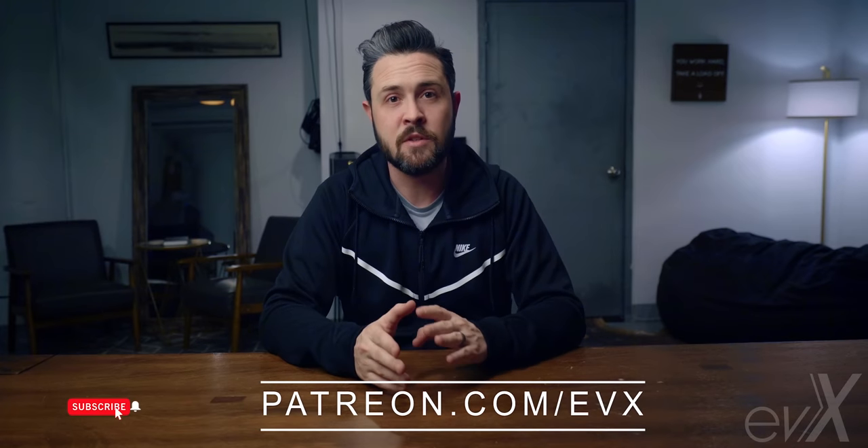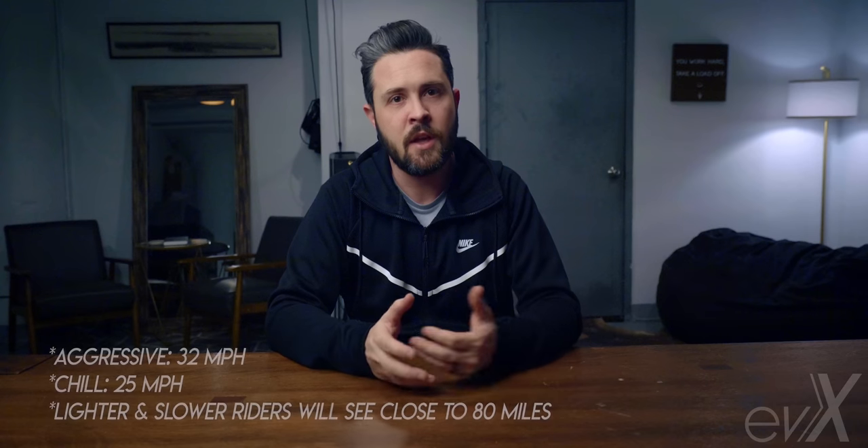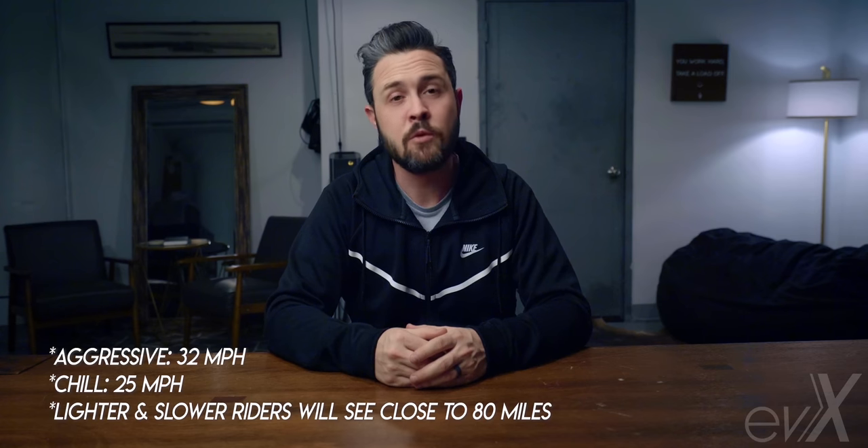The M Super Pro is using the new 21700 batteries, which gets you a smidge more power in about the same space, and it also seems to have much less voltage sag than the 18650 batteries. I was getting about 30 miles per charge riding aggressively for range, and about 50 miles riding more chill — which isn't half bad. But let's roll the paper specs.